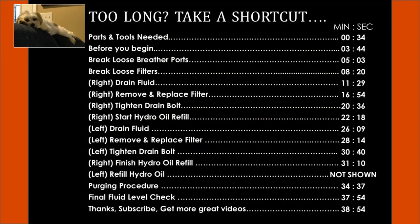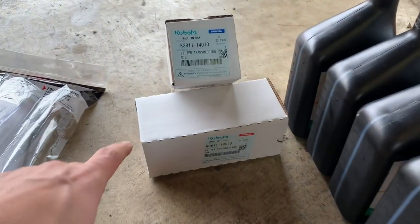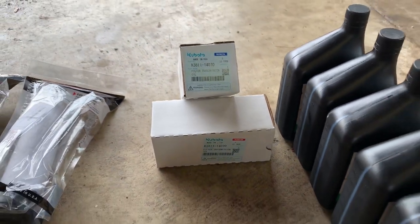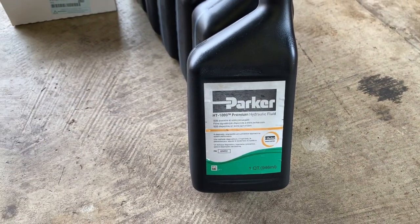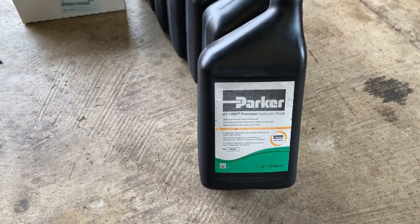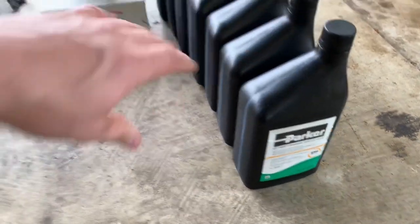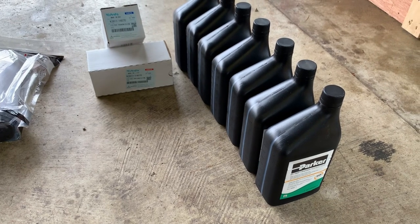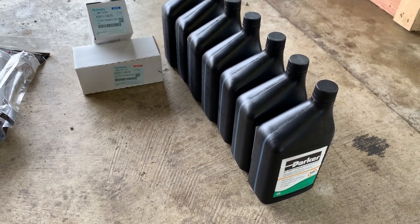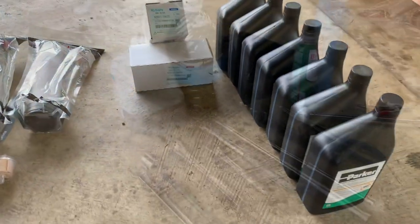These are really the only parts you're going to need. The filters are pretty expensive — about $60 each, so around $120. Kubota recommends using the Parker HT 1000 fluid, which gets really good reviews online. I've got seven quarts of it and it's about $16 a quart. This whole package was almost $300, but you're talking about a couple-thousand-dollar hydraulic pump, so it's important to use the right stuff. I always use OEM parts and OEM fluids when I can.